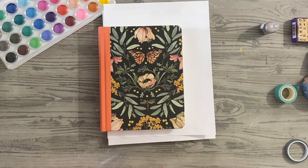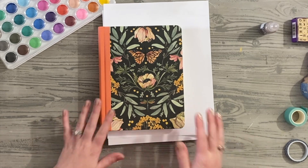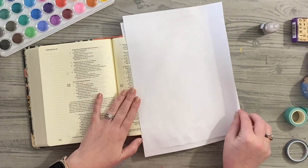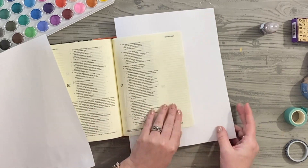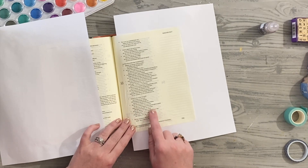Hey friends, Megan Elizabeth from bymeganelizabeth.com, founder and creator of She Makes Club. I love this Bible — this is my ESV journal Bible. I'll leave links for all of my journal Bible stuff in the video description and over on the website as well. Today I decided to do Isaiah 53.